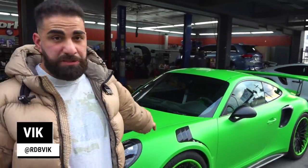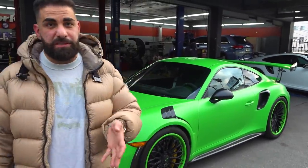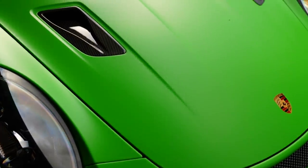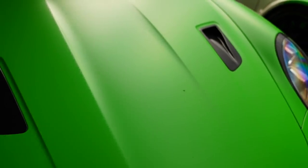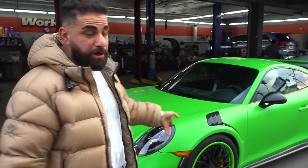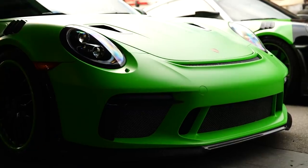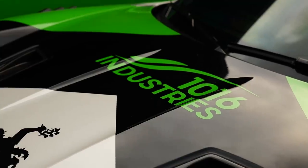You just saw a film of two GT3 RSs. Both of these cars now feature the 1016 Industries 9 Designs carbon fiber kit, which entails replacing all of the plastic on the car. Hood vents, fender vents, front vents, front spoilers, side skirts, wing plates, diffuser — everything is carbon fiber.